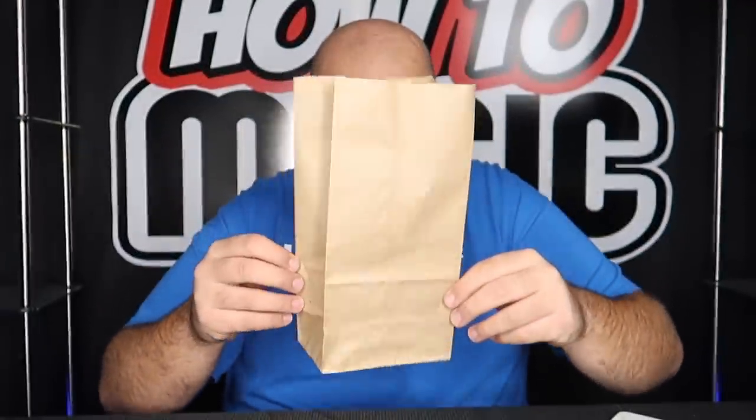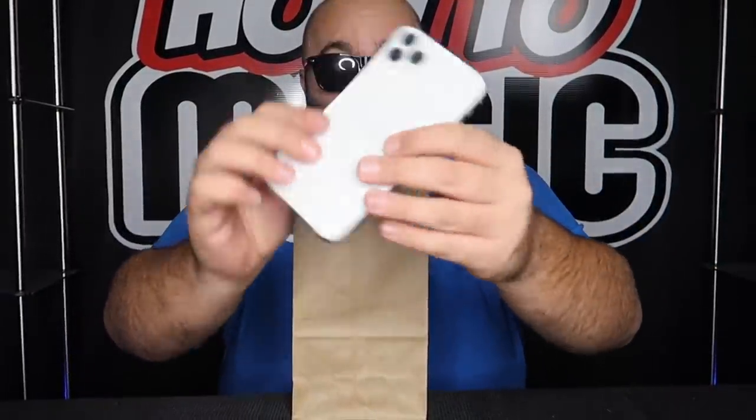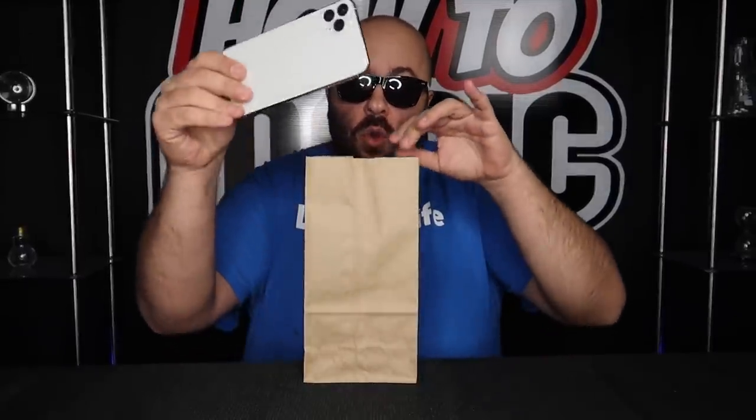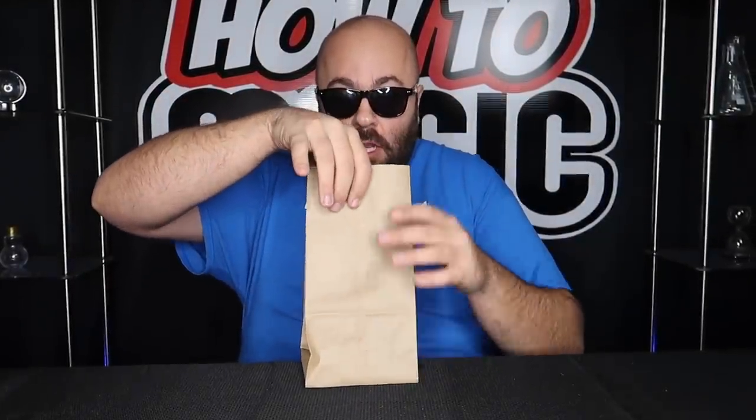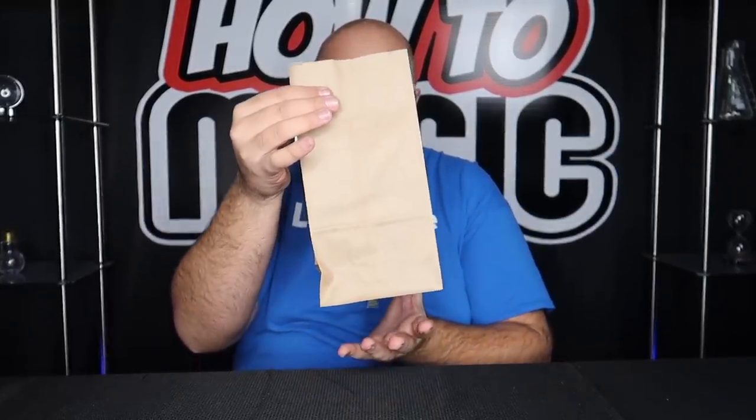I have a trick to show you with this paper bag and my phone. I'm going to take the phone and it's going to go down inside the bag just like this. I take the bag and the phone — one, two, three — and it magically disappears.